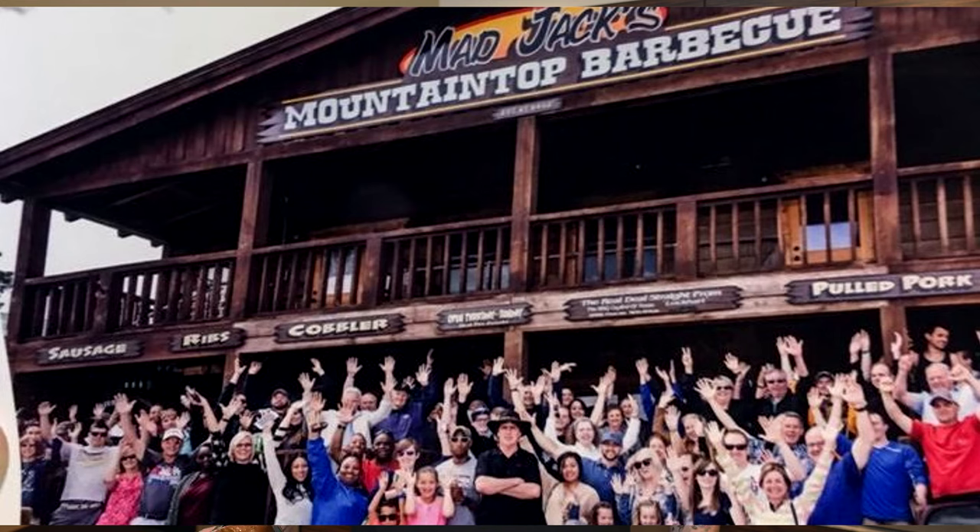Welcome back to the channel. I just got back from New Mexico last week — had a chance to go up to see James at Mad Jack's Mountaintop Barbecue.